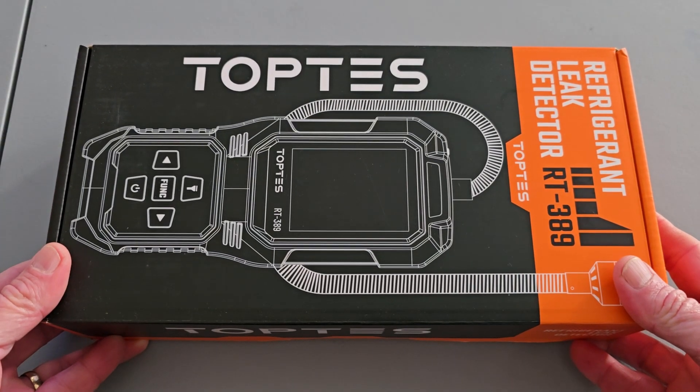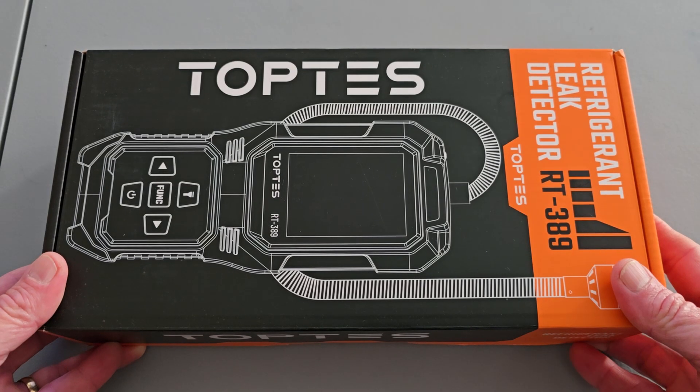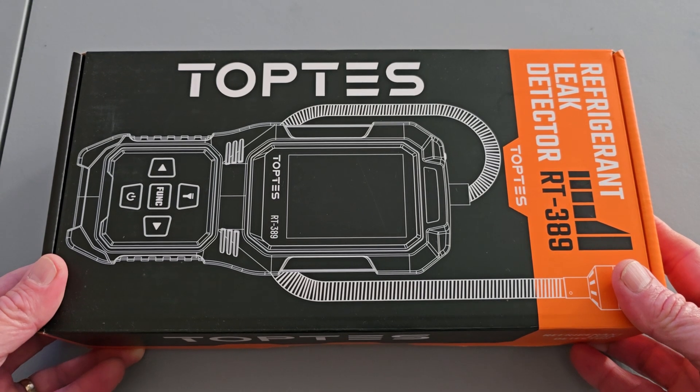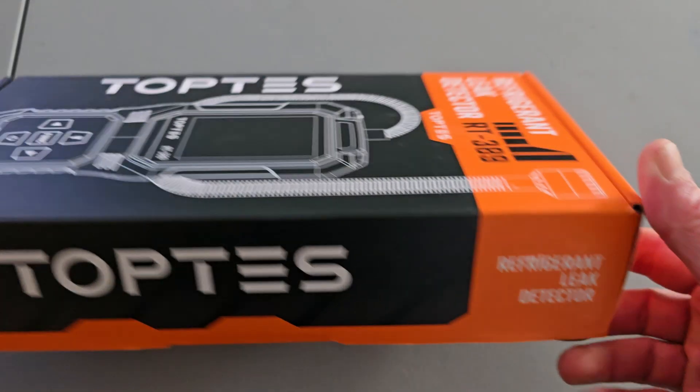Welcome back to the channel, everybody. I am Sean, and I've got another collaboration with our friends over at TopTest. It's on their refrigerant leak detector, model RT-389.